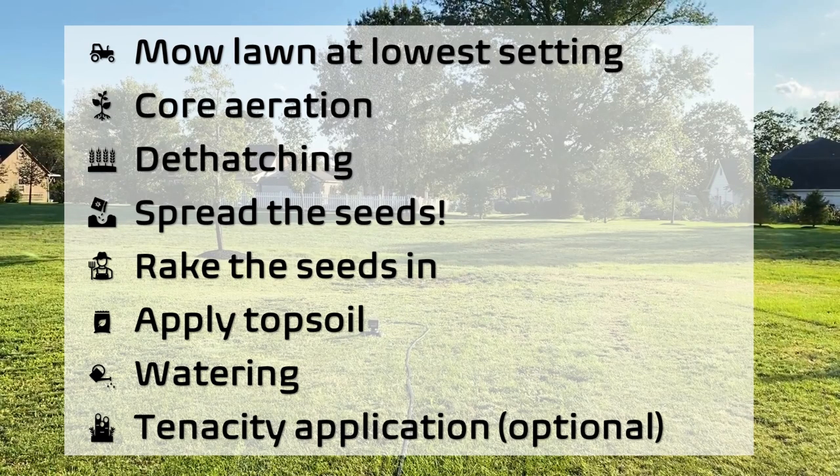Now the actual seeding process. The whole seeding process can be laid out into 8 different steps, as you can see here.